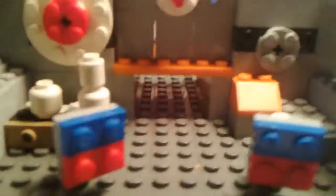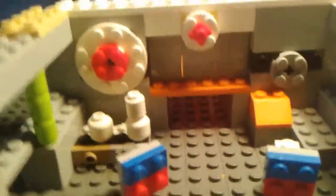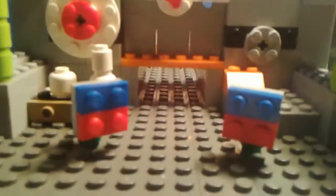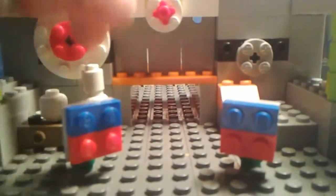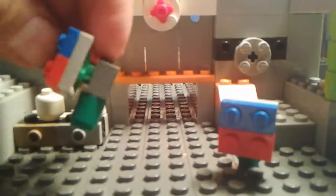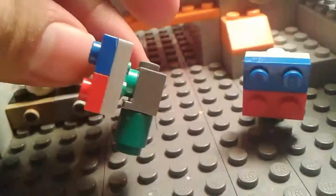Anyways, let's just get right into the detail of this. On this side I have empty space, but let's talk about the interior real quick. I got these two blue and red buttons that you use to shock Ballora and Funtime Foxy, and these were held on with just a light brick right there and a slope.